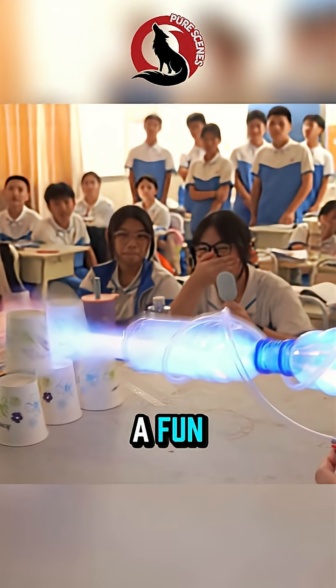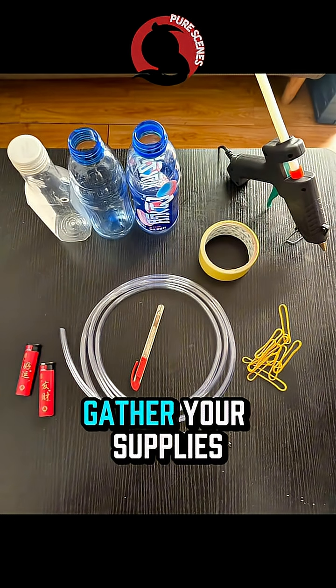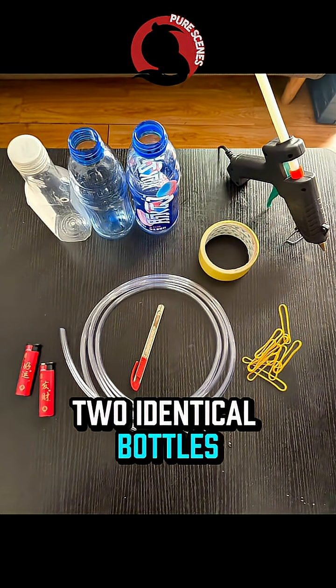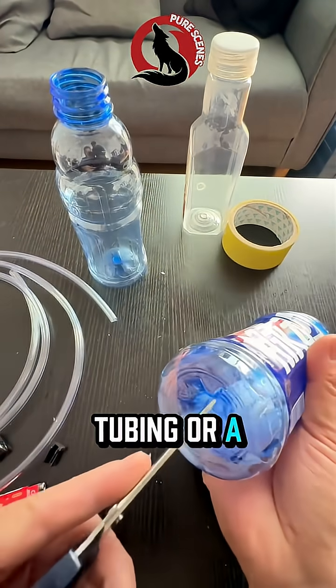Let's dive into how to make a fun, safe airflow plasma cannon in under a minute. Gather your supplies: two identical bottles, tape, scissors, and a short piece of flexible tubing or a straw.